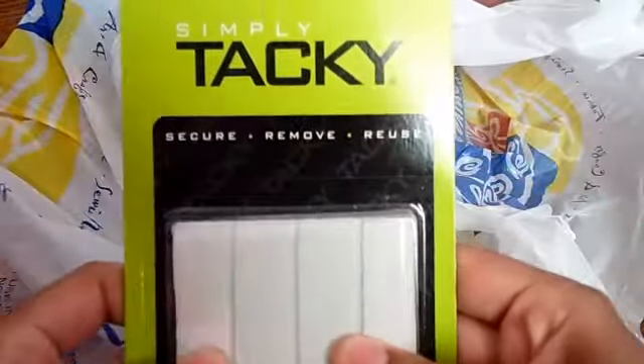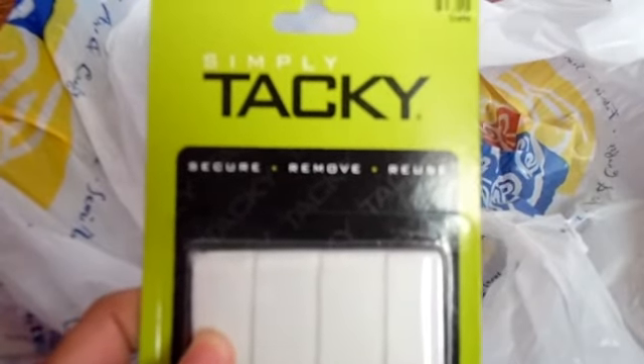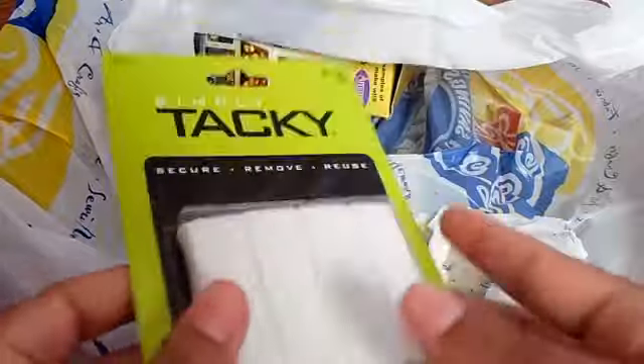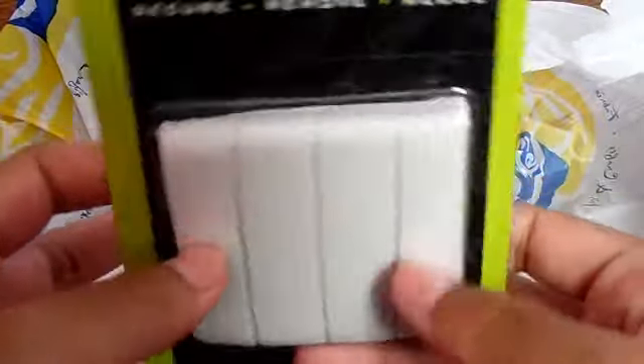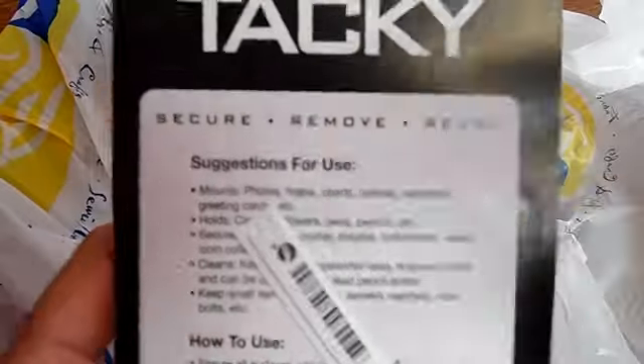First I got is this tacky stuff — that's what it's called. Basically, I can use this to put my canvases up on the walls and stuff, and it just shouldn't damage the walls or anything — it'll come off. Here are the suggestions for use, if you were interested in knowing how to do that.